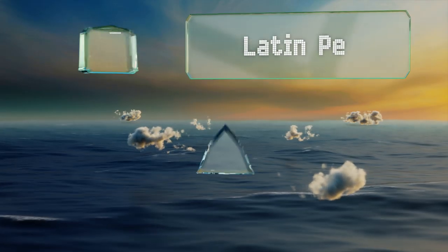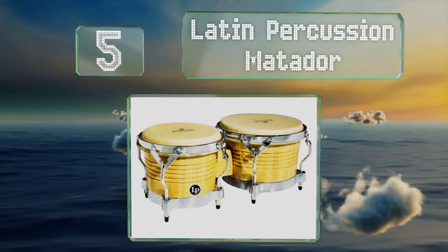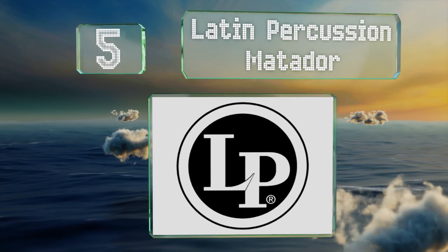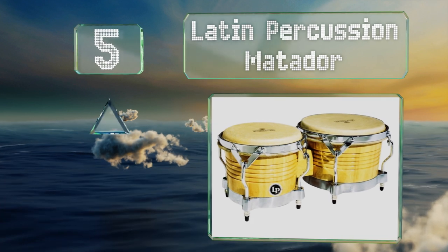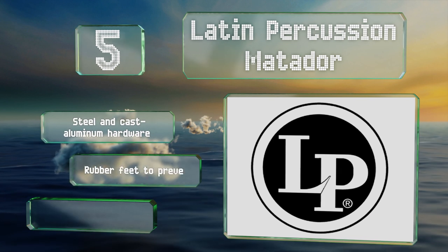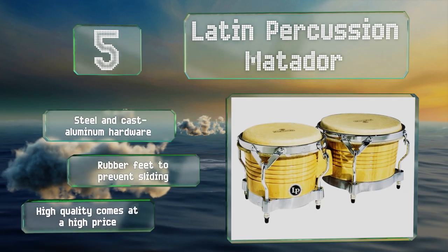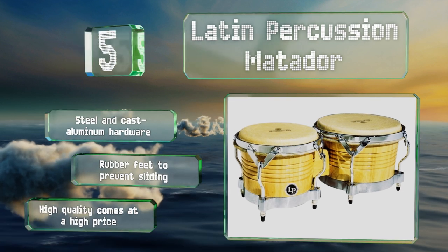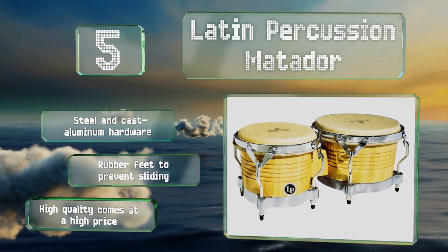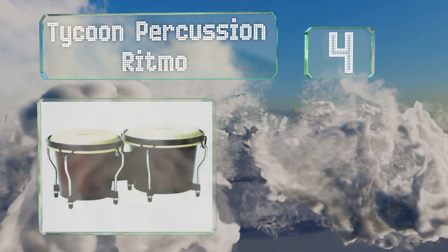At number five, it's no surprise that you'll see the letters LP on stage with many talented salsa bands. The Latin Percussion Matador are a popular choice among professionals for their rock-solid construction, reliable and durable tuning mechanisms, and polished finish. They're equipped with steel and cast aluminum hardware and rubber feet to prevent them sliding. But of course, high quality comes at a high price.